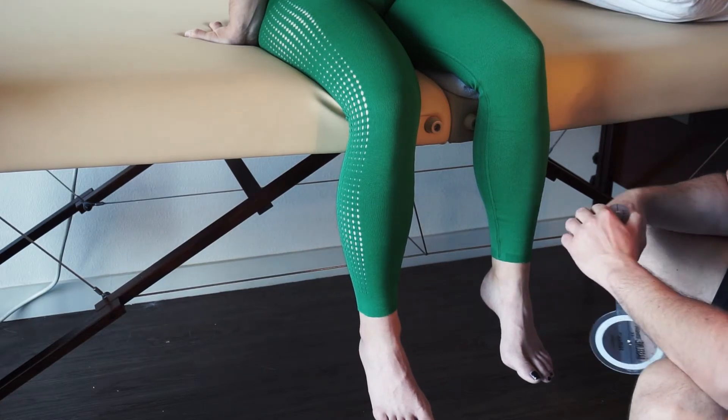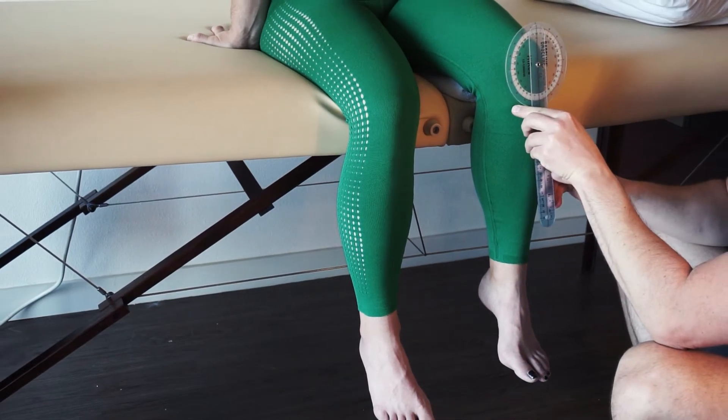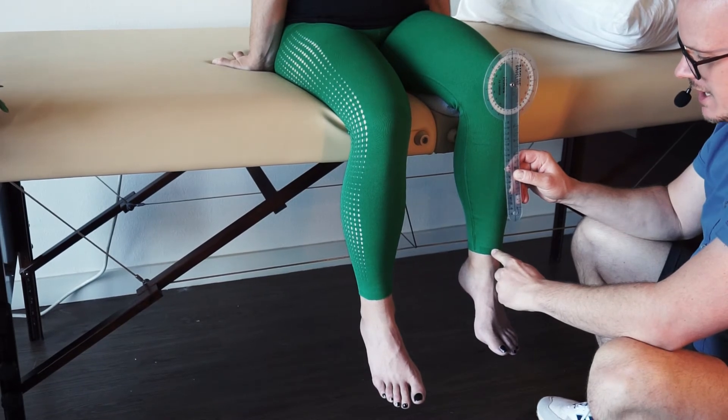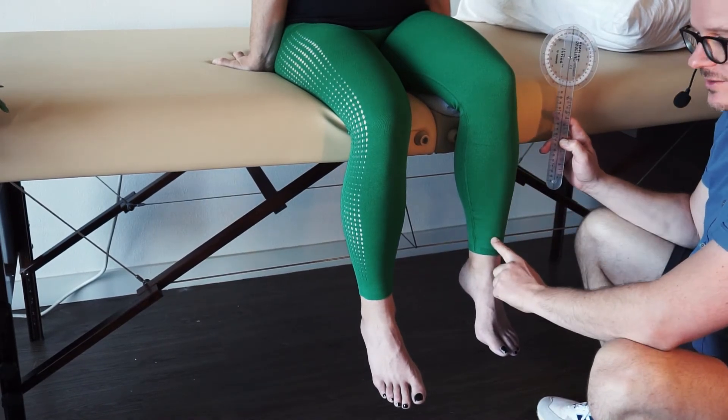Our major landmarks for this are going to be: the anterior portion of the patella is where the axis is going to be. The non-moving arm is going to be perpendicular to the ground, and the moving arm is going to be parallel with the shaft of the tibia.